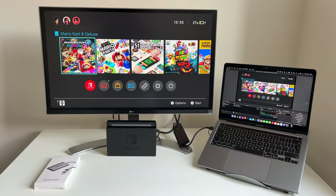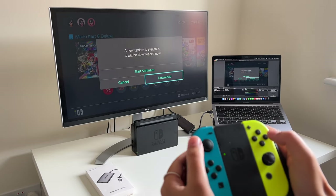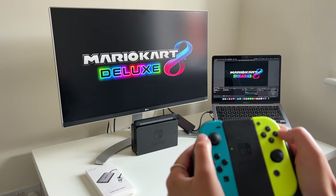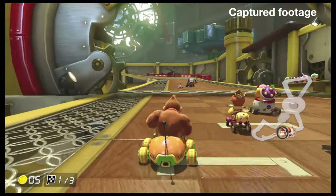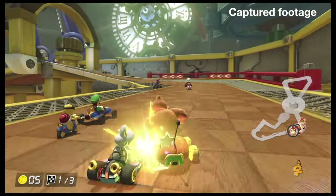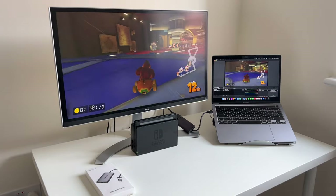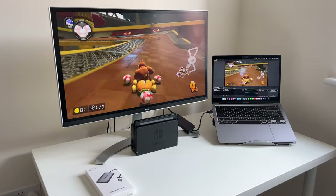So it's all ready to go. Let's get capturing. Obviously don't forget to hit record on OBS or whatever tool you're using. Alright let's play. Gotta love a bit of Mario Kart, it's an absolute classic. Not doing too good am I? I think it's just the nerves being on camera and stuff.